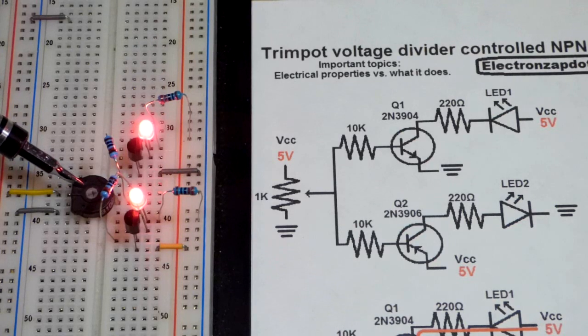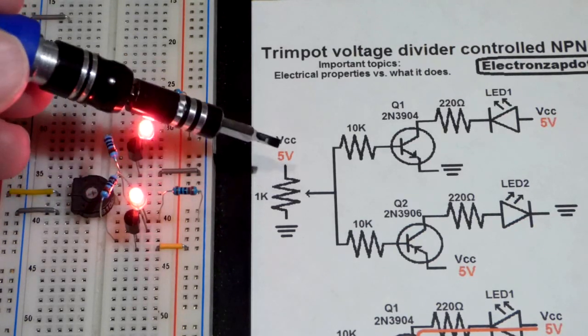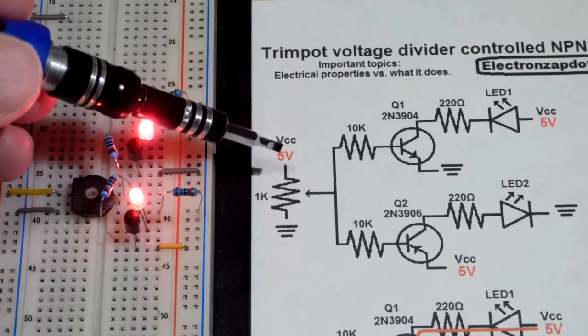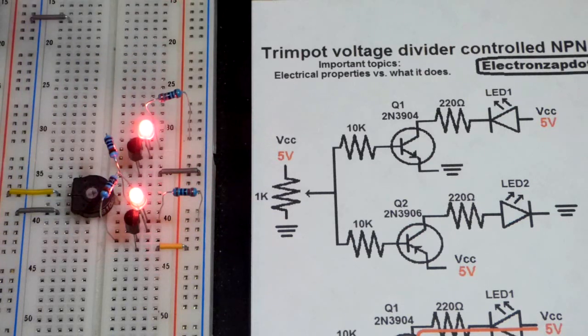I wanted to make a circuit that shows what the trim pot is doing. I use the trim pot a lot in my videos, and what I'm really doing is setting a voltage. It also lets current flow through it, which needs to be taken into account. But for the most part, trim pots are used as voltage dividers and they output a voltage. When you put 5 volts across it, you can go to 5 volts or down to 0 volts and anywhere in between.